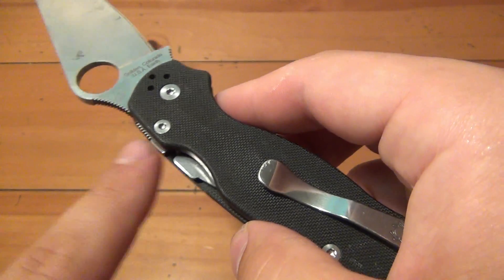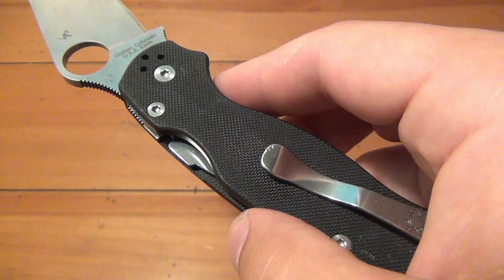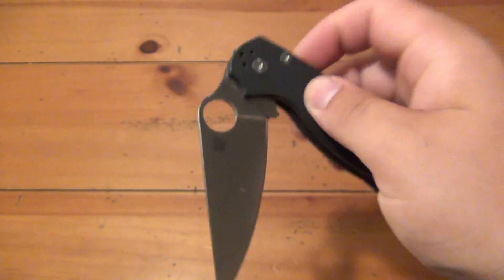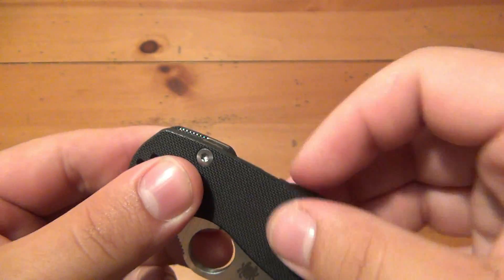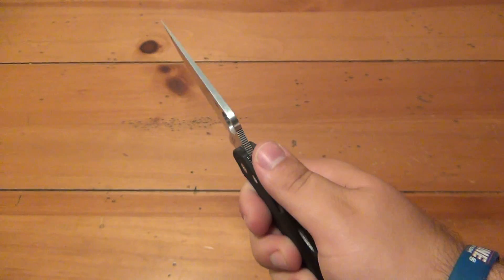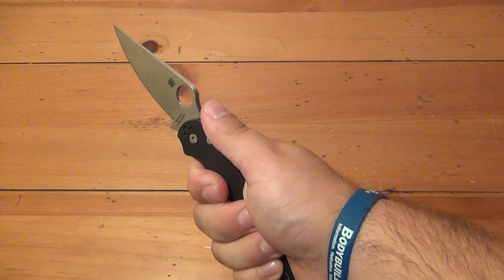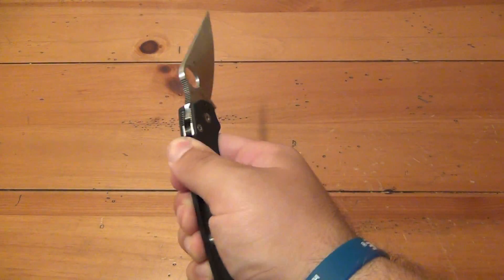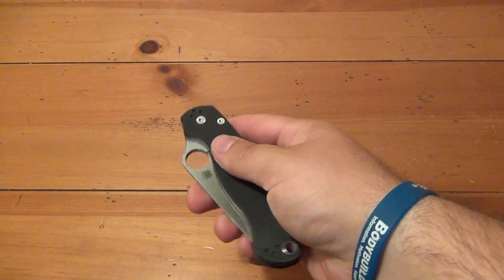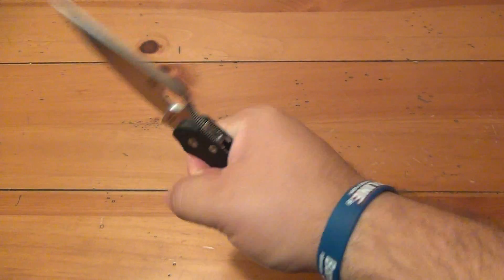The only thing I would change is I'd put a little bit of texturing or grooves on the locking mechanism itself. When you're playing with the knife a lot, it tends to irritate the tip of your finger just a tiny bit — just being flat like that. I do like how they kept it flush, so there's no chance of accidentally grabbing it when the knife's open. If you keep a saber grip and put some pressure to the left, there is a possibility the fat of your thumb can disengage the lock, but it's very, very rare. You really have to be careless. Just go with the natural grip and you're going to be fine.